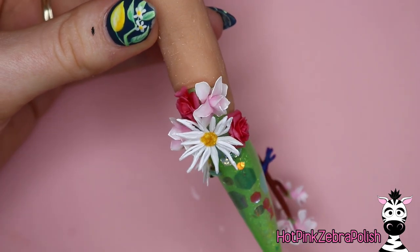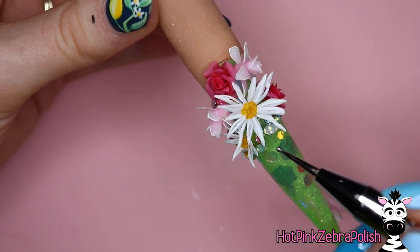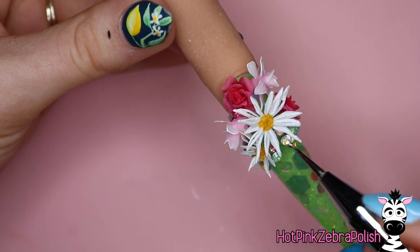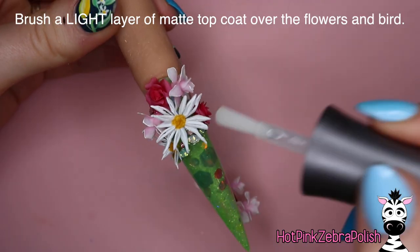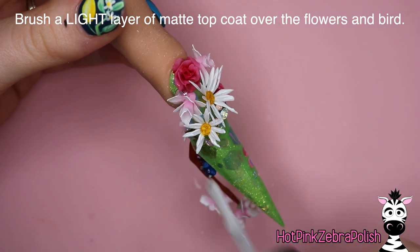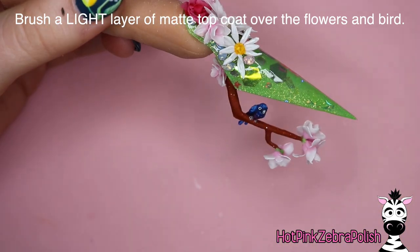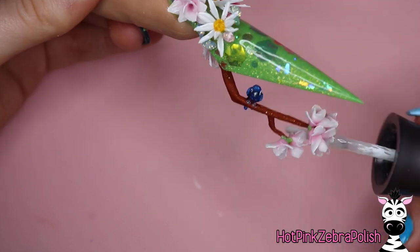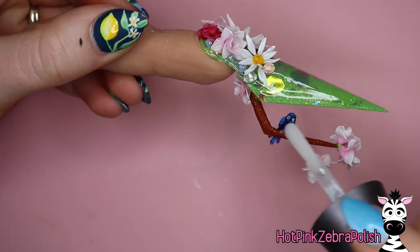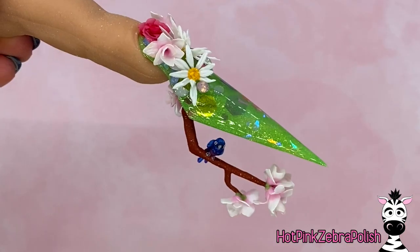Fill in with crystals wherever you feel there needs to be some added filler. There's no real rhyme or reason to it — I used colors complementary to the design, some whites and some pinks. Once all that's done, brush a very light layer of matte top coat over the flowers to protect the acrylic paint. You don't want to flood your details, just a very very light layer, and over your birdie too.